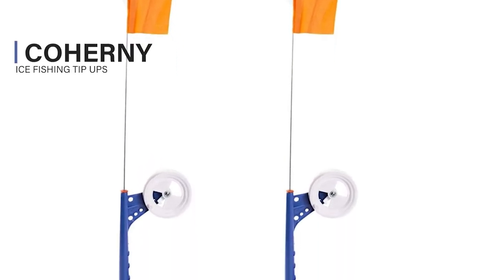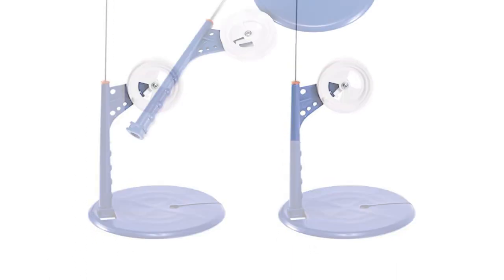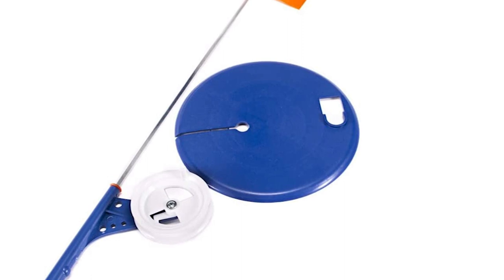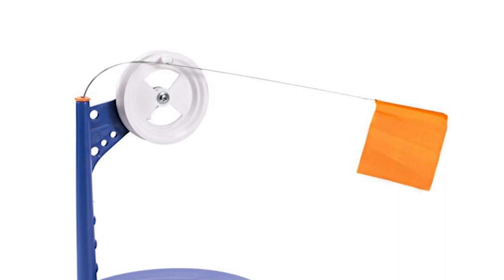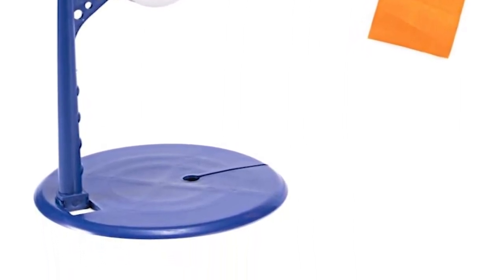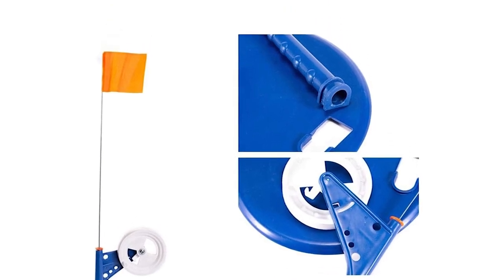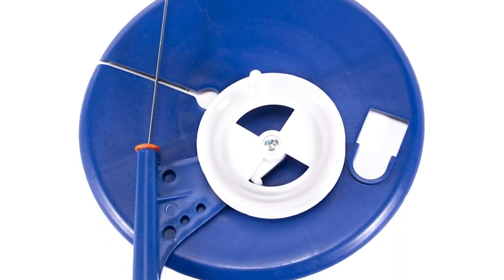The Coherney Ice Fishing Tip-Ups is constructed of high-quality ABS plastic material with characteristics of being strong, durable, and having a long life. It is small and lightweight to carry during fishing activity and can play a marker when ice fishing. It is also equipped with a reel and flag signaling bite. This tip-up is easy and convenient for winter fishing tackle, popular and in demand. It allows you to lift the rod out of the holder and fight your fish.